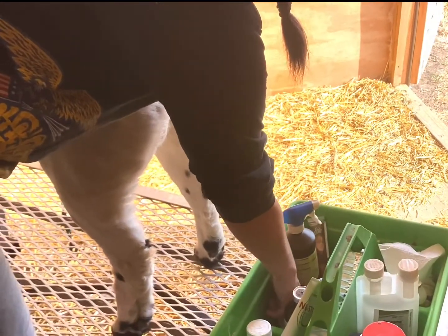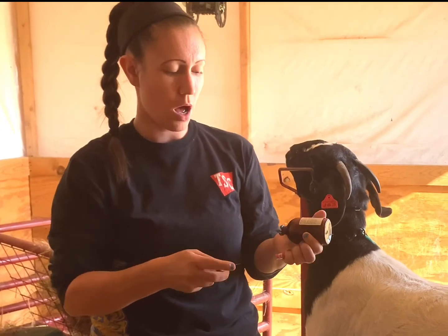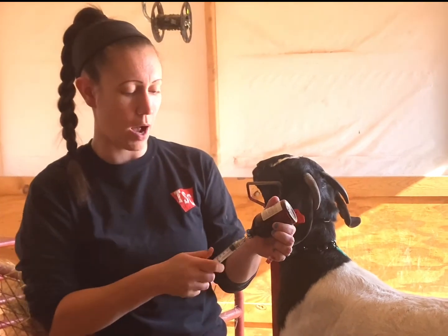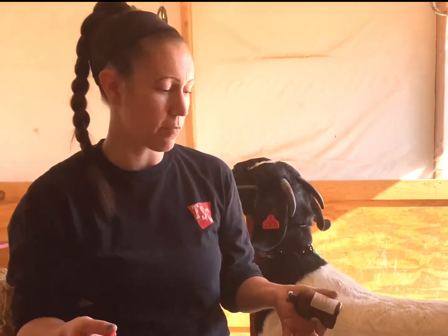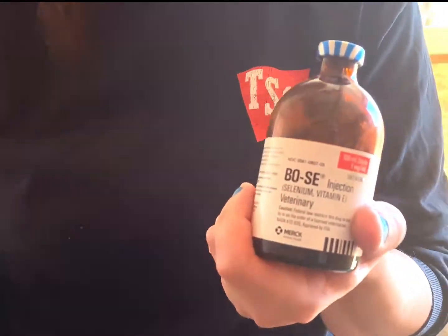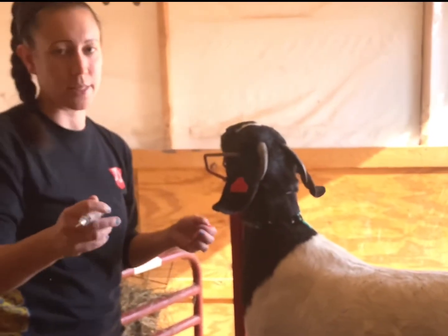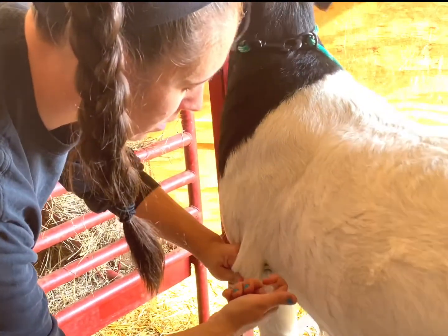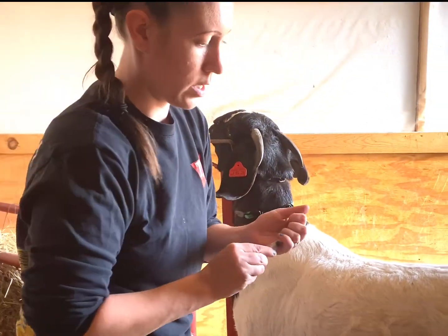Now, this is something that can be controversial. We live in an area that is selenium deficient, so I dose my does about every three to four months with BOSE. This is a prescription from the vet — he knows I'm using it and I buy it from him. This ensures they're getting the selenium they need because we live in a deficient area. I'm going to give it sub-Q in the fat here behind the elbow.